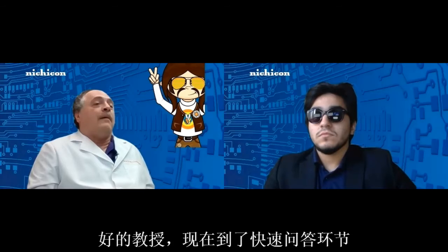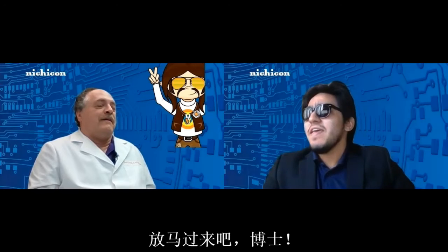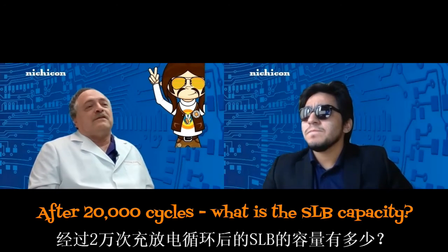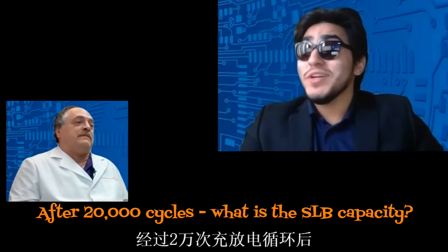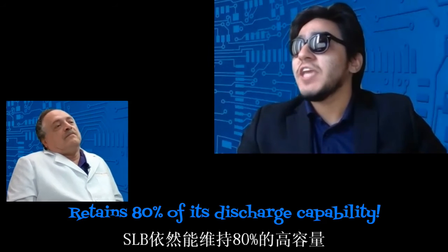Time for the lightning round — I'm going to ask you some questions and you're going to give us some quick answers. After 20,000 cycles, what is the SLB's capacity? After 20,000 cycles, the SLB will retain 80% of its discharge capability.